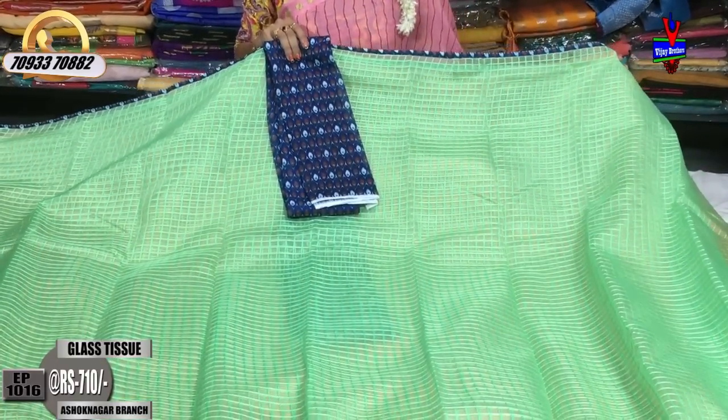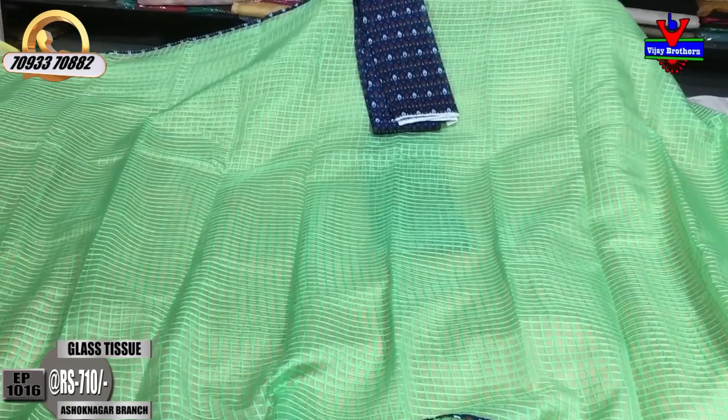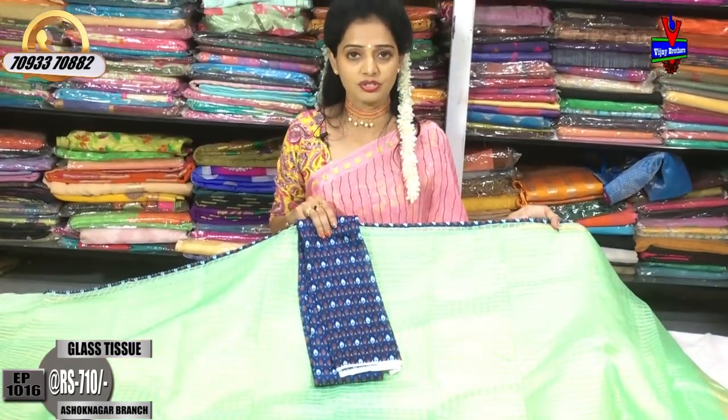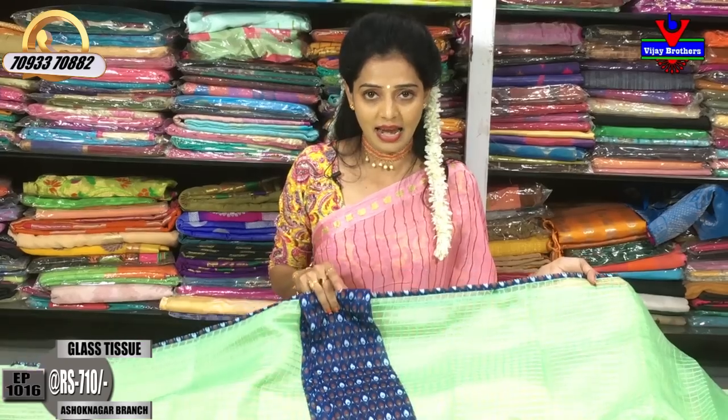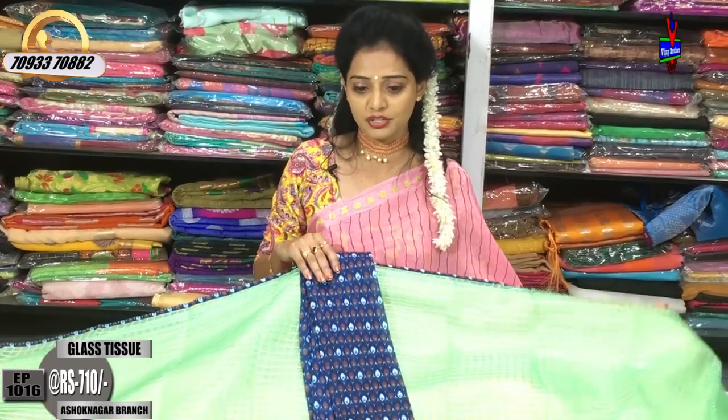Vijay Brothers has 3 showrooms available. All collections are available. We have a showroom in Manamunnat showroom at Palli Ashoknagar crossroads, a showroom at Victoria Memorial Metro Station, a showroom in Landmark at pillar number 1622, and a showroom in Kukat Palli, Hydernagar, Charmas, and Spakane. There are 3 showrooms.